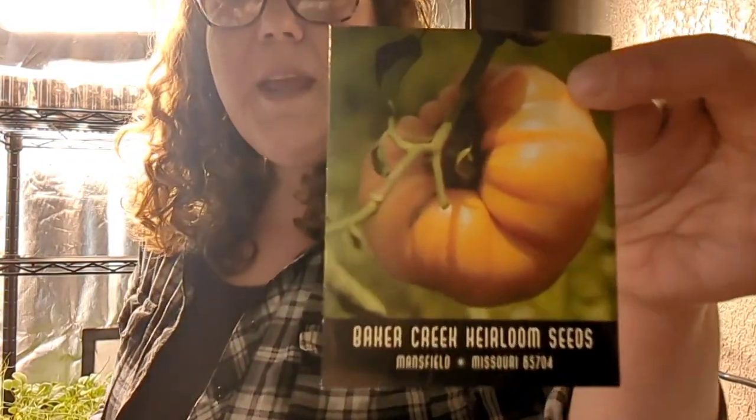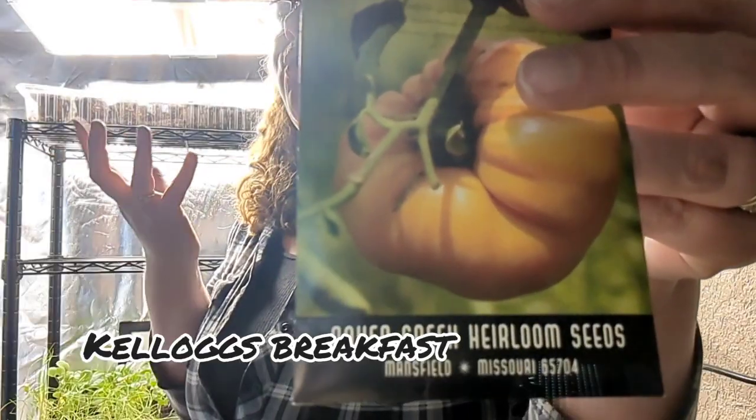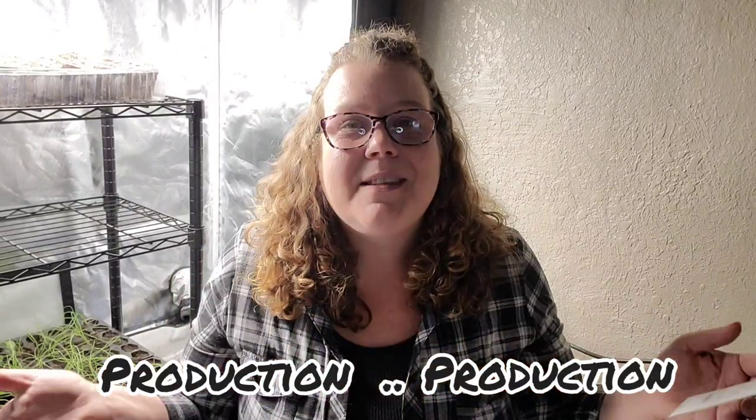The next tomato from Baker's Creek is Kellogg's Breakfast. These get those massive, huge orangey-yellow tomatoes. The flavor is described as superbly sweet and it often exceeds one pound. Production is all about what I'm after this year — taste is very important, but I went through the list and chose the ones that would give me the biggest fruits.